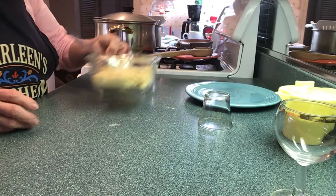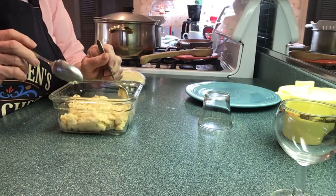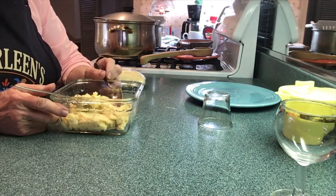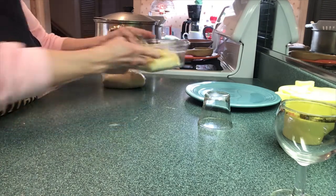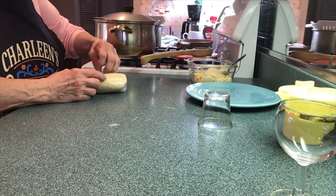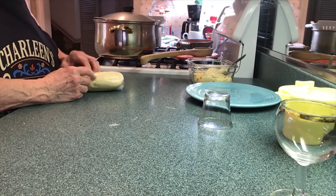I put the cheese filling back in the refrigerator to get colder. This one here is the potato and Velveeta cheese filling with a little butter — it's in a previous video. I'm going to run them all together — Laurie is going to put it together for me. I'm not a technician, I just cook.